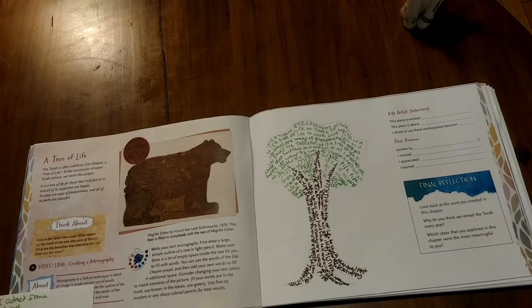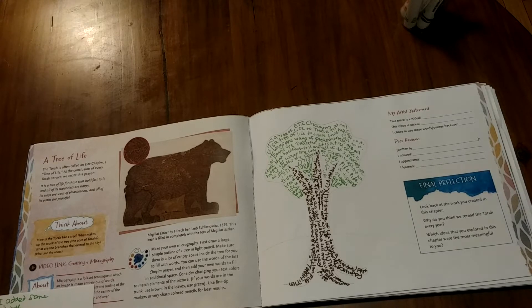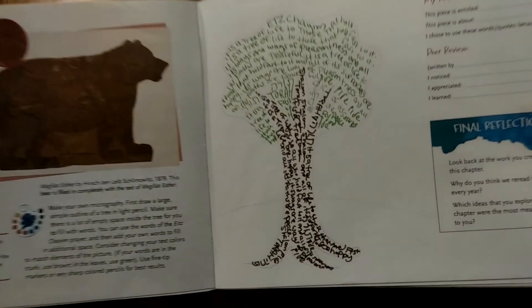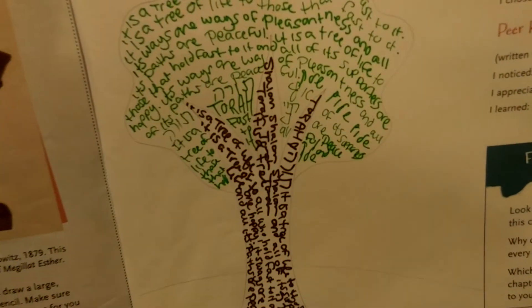To complete my work, I added the words of the text from my book, I added some of my own words, and I decided to use some Hebrew and some English. I chose colors that made sense with my picture to help you see what it was. Here's a closer look.